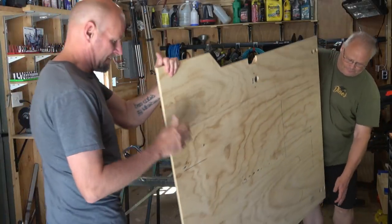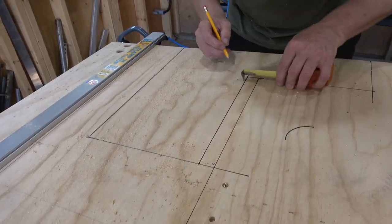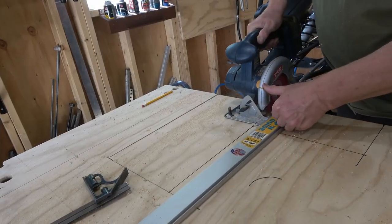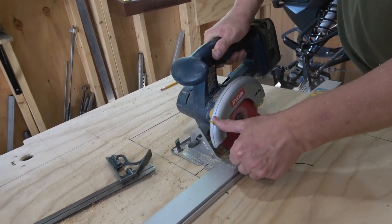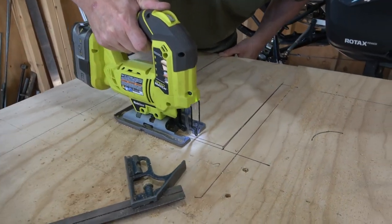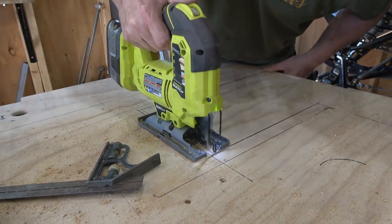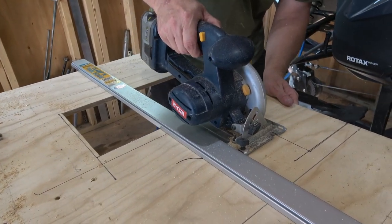Once we laid out all the attachment points, we brought the load floor back in to lay out where the cubby cover was going to go. I used the skill saw here to make sure the lines were as straight as possible, but you still need the jigsaw in spots where it's a little tight to make a plunge cut or where a circular saw just doesn't work. I used these two tools in combination to get this opening cut out properly.